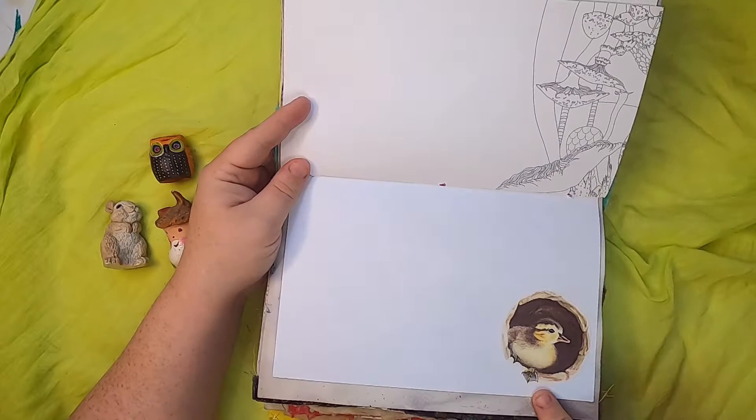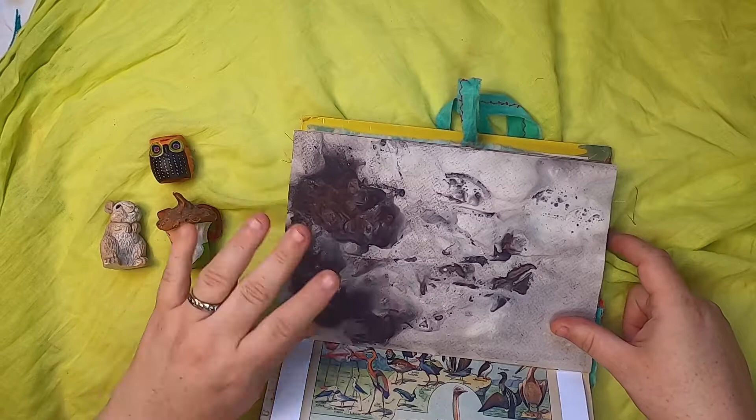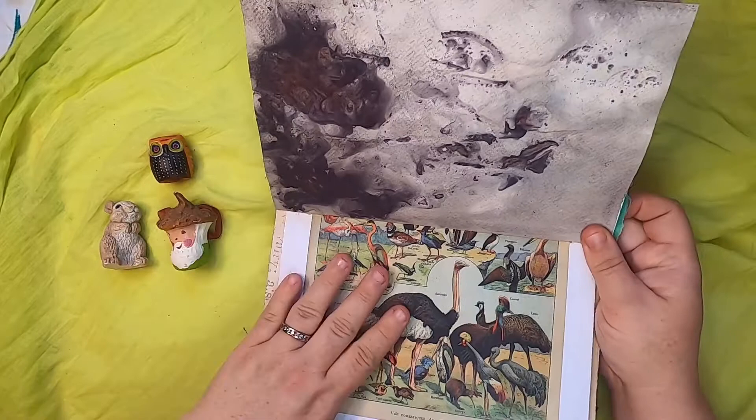More of that eco-printed paper — this one's really nice because I was using some roses and they had some really nice bleeding effects. And the other side of that French paper that has all the bird illustrations.